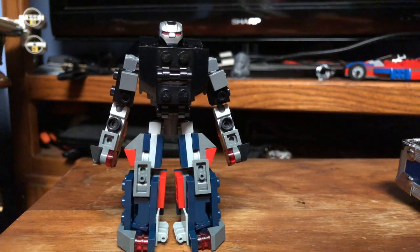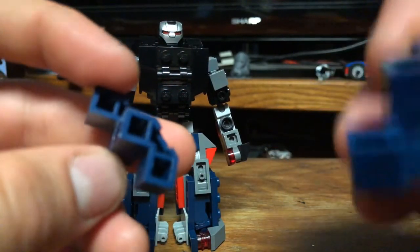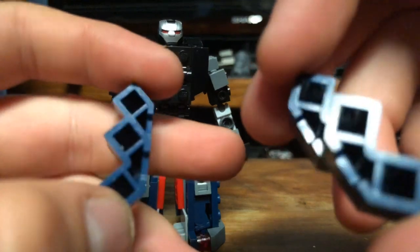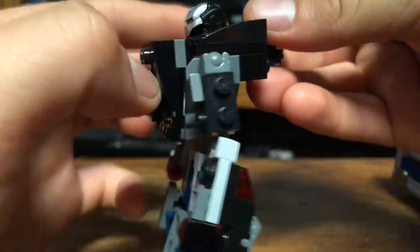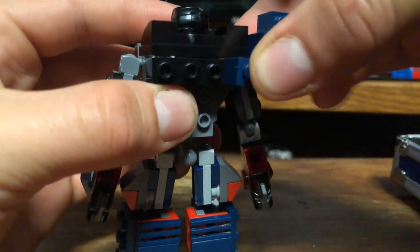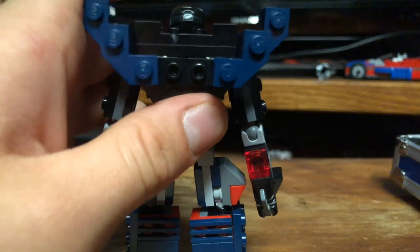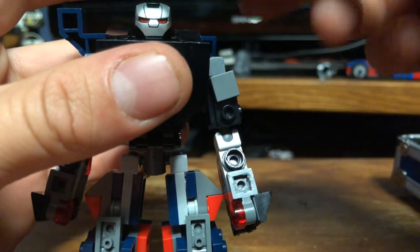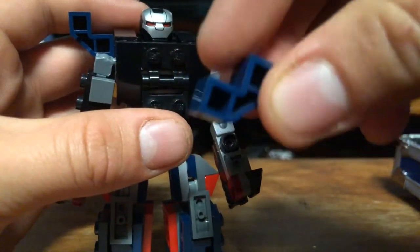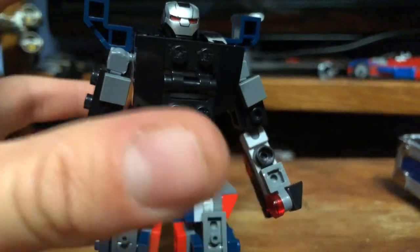The next part to put on are these two pieces — imagination is kind of what you need here, but these are going to be the shoulder pauldron missile pods, the ones that go right behind him. If you look up a picture of Iron Patriot you'll see the look. You put one on this side and one on that side, and those just connect right onto the back.